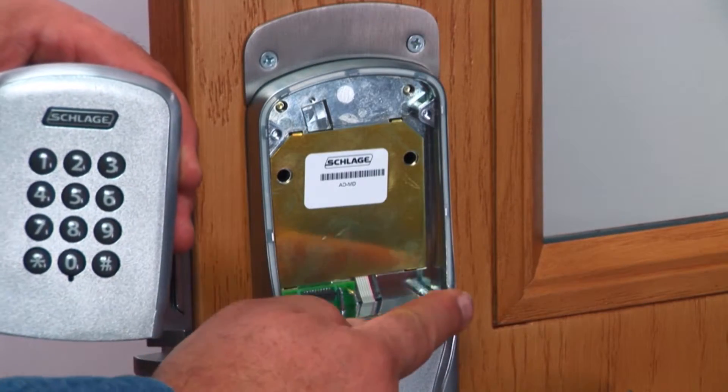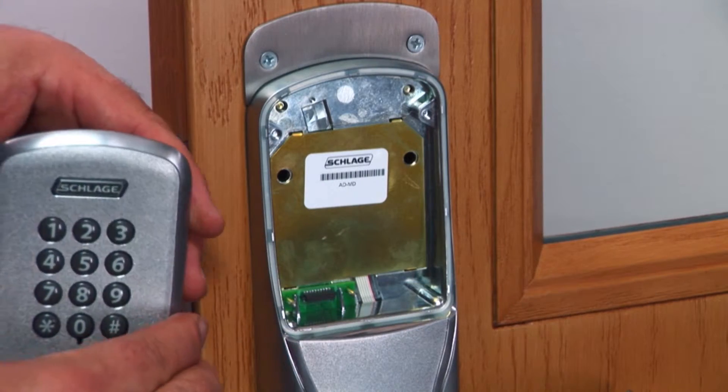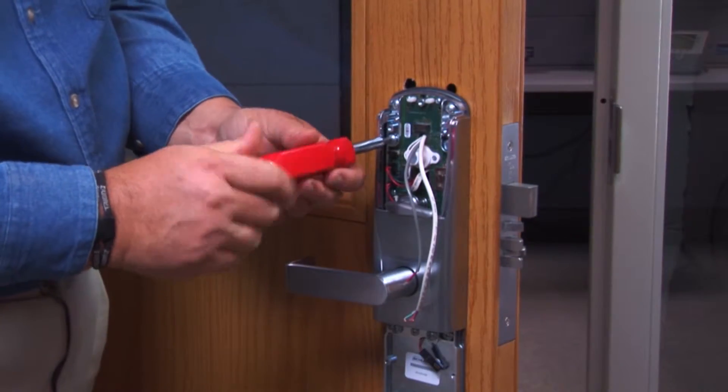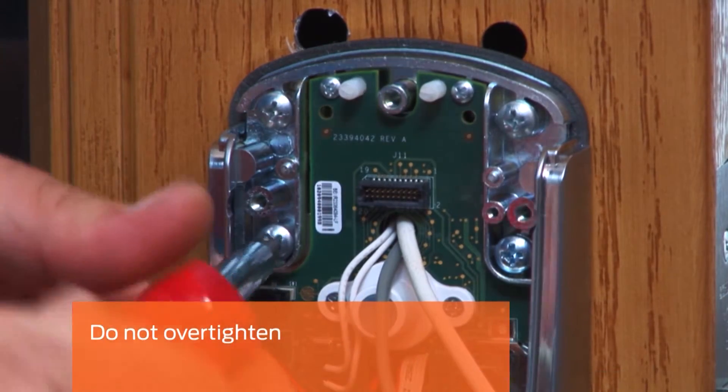In this case, we will be using a keypad reader. Seat the new reader into the outside assembly, ensuring the electrical connection is aligned and the gasketing is in the groove. Install the reader mounting screws from the inside assembly. Be careful not to over tighten.